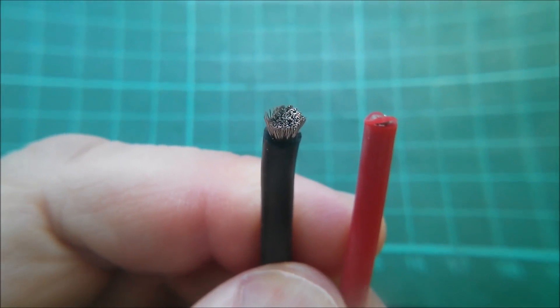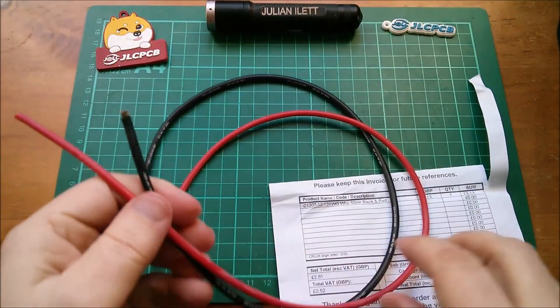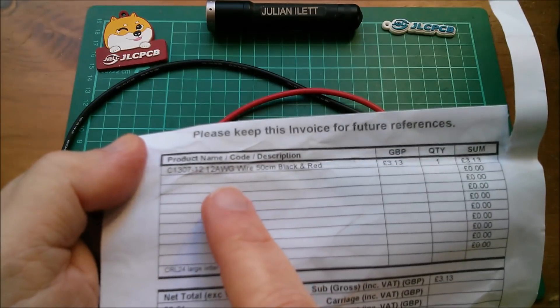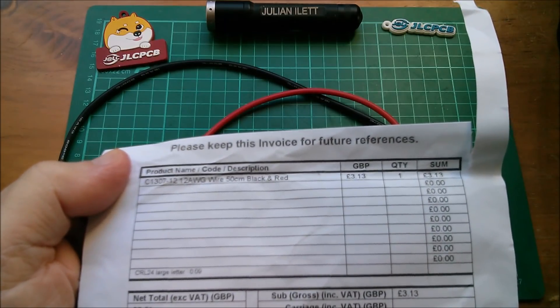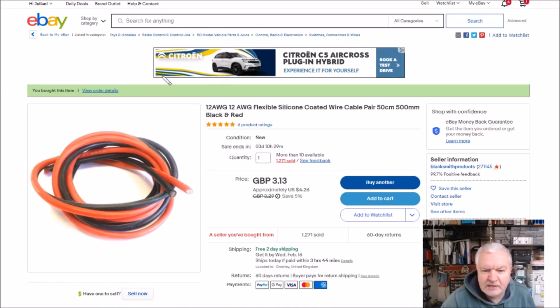Certainly a lot more strands than you get in regular stiff wire. I didn't buy a lot - half a meter of red and half a meter of black. It's 12 AWG wire, 50 centimeters black and red, and I paid £3.13. On eBay it's listed as '12 AWG flexible silicone coated wire cable pair, 50 centimeters black and red', GBP £3.13 with free shipping.